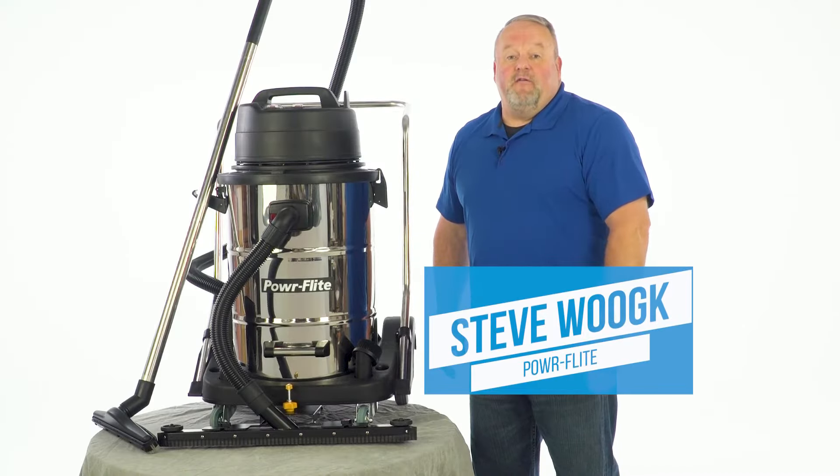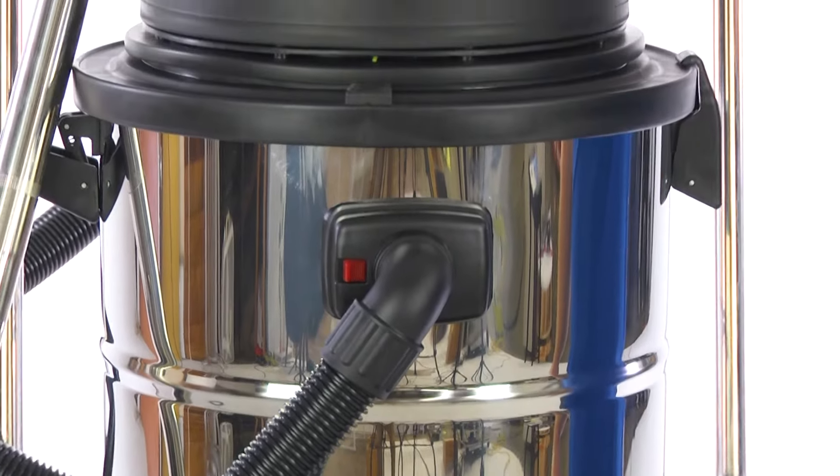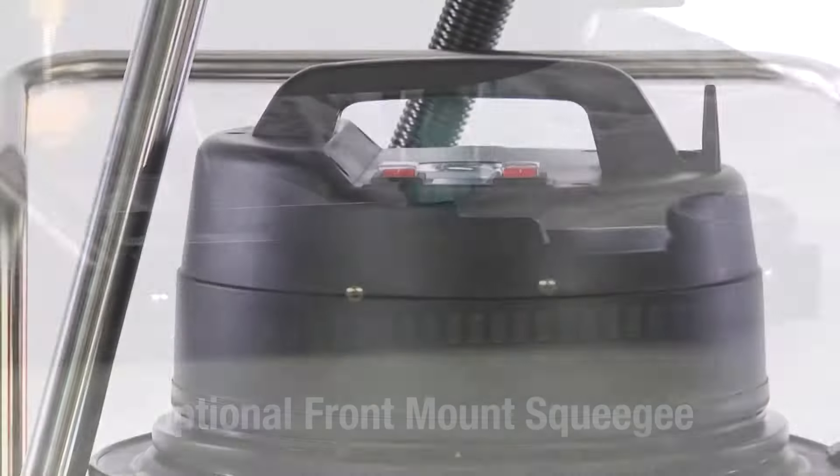Hello, my name is Steve Wolk with PowerFlight, introducing the PF57 Wet-Dry Vac. It's a 20 gallon. It comes with an optional front mount squeegee. It is a dual vac.